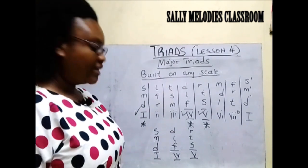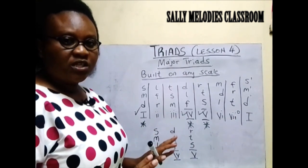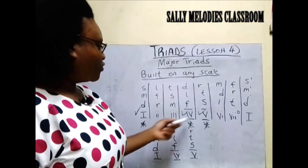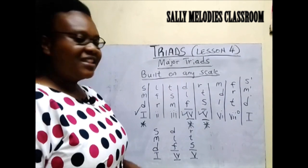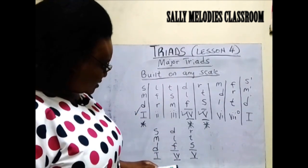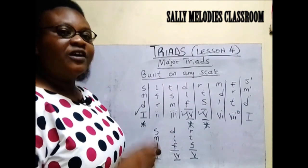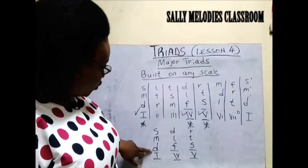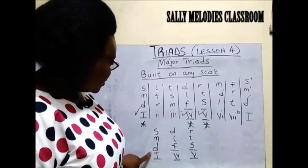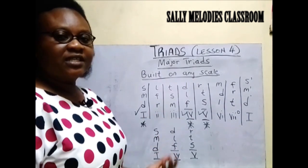Those are the major or primary chords that we are going to be dealing with. Remember we said they are strong chords — you can use those chords to compose even without thinking about the other chords. They are strong chords that can stand on their own. If you look at the three triads you can see that if you combine the nine solfège you can see that it will give you the whole solfège ladder: Do, Re, Mi, Fa, So, La, Ti, Do. The major or primary triads comprise the whole solfège ladder and that is why they are strong chords.